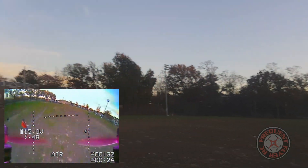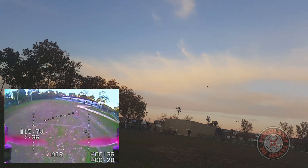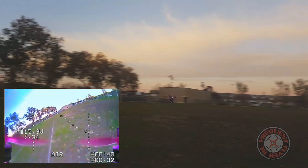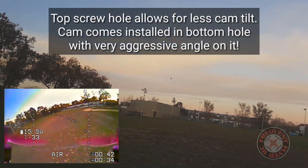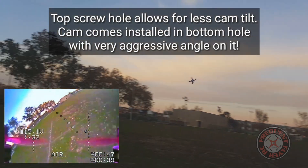I did adjust my camera angle on mine — it seemed like it was pitched too far up. You have to remove the screw, and in the top there's another screw hole, and I had to use that screw hole.